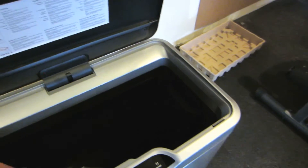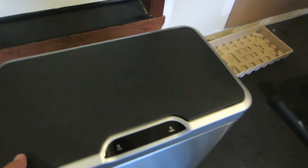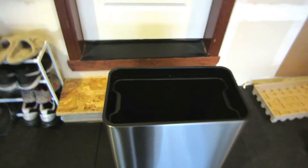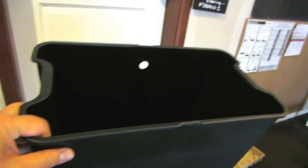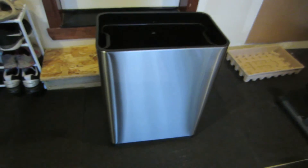It has a liner inside. When you take the top off, it has a plastic liner that you can put the plastic bag in. Put that bad boy back in and we're in business.